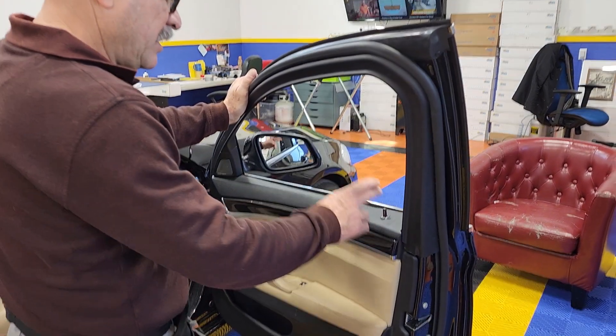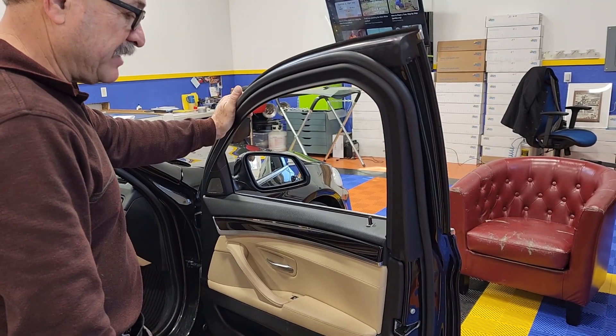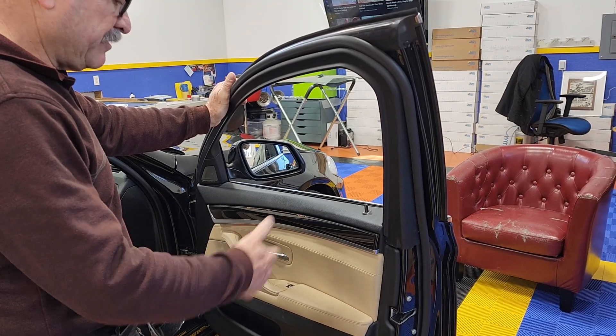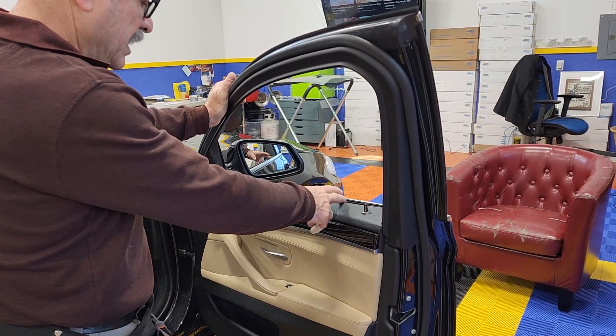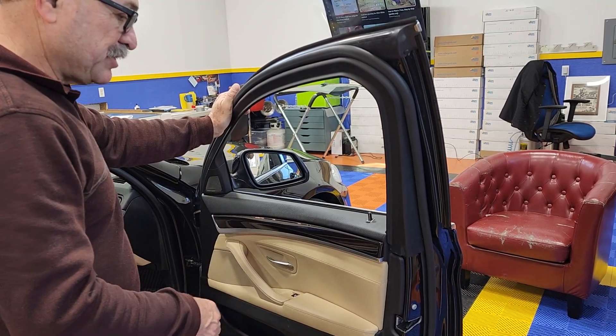Hey guys! Over here we have a 2016 BMW 535i and I just realized I never done a video showing how to remove the sweep without having to remove the whole door panel. It's a very simple procedure.